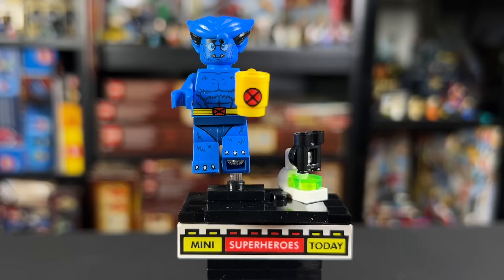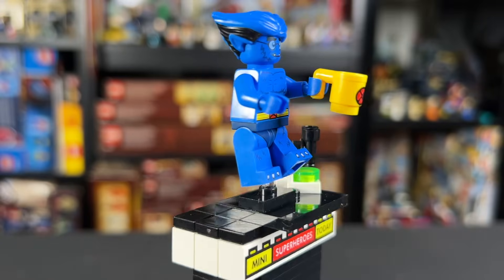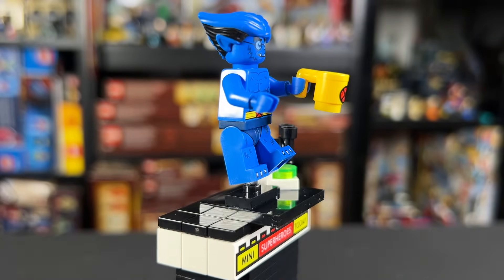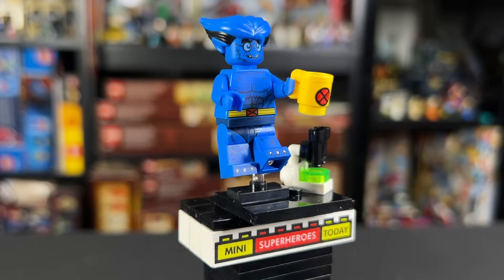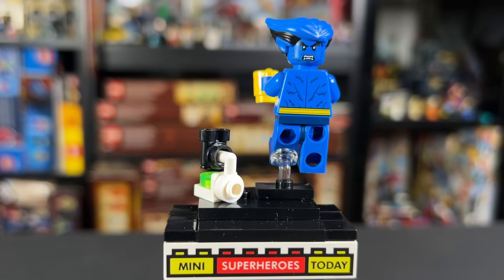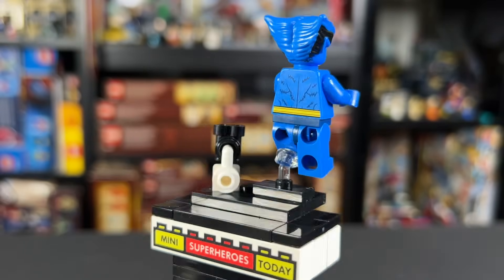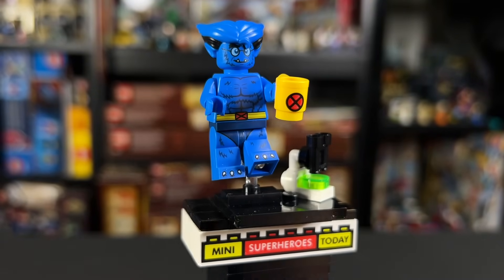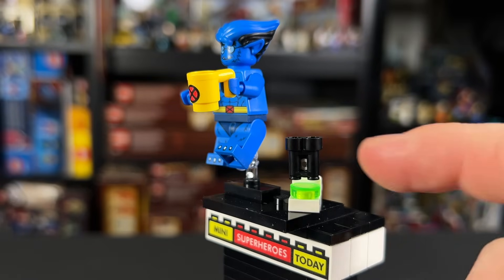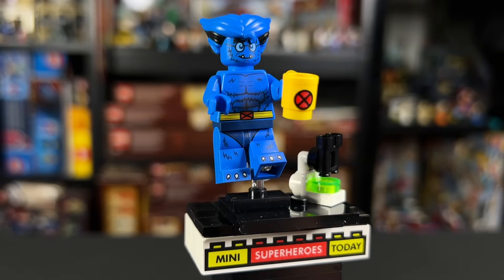At number six we've got Hank McCoy himself, Beast from X-Men 97. I can't believe we finally have a LEGO Beast minifig and they went all out. They gave him a new hairstyle piece with pointy ears and pointy hair back — I love that LEGO gave us something so unique. We've got a great head print: one side has the glasses on, and we can flip that around for a more savage beast look on the other side. The torso has printing with blue fur and the X-Belt going around to the back, plus a little X-Mug logo. On the legs we've got his underoos with toe printing and scraggly blue fur. He also comes with a cool stethoscope where he's studying something green. Overall I like this figure a lot and he comes in at number six.